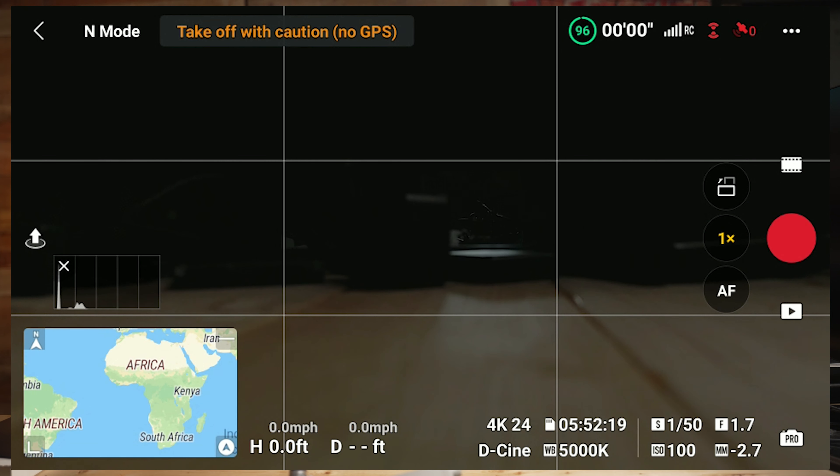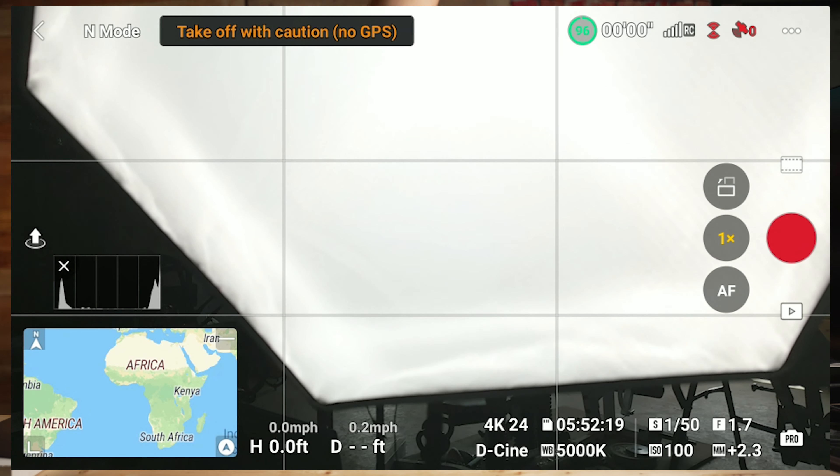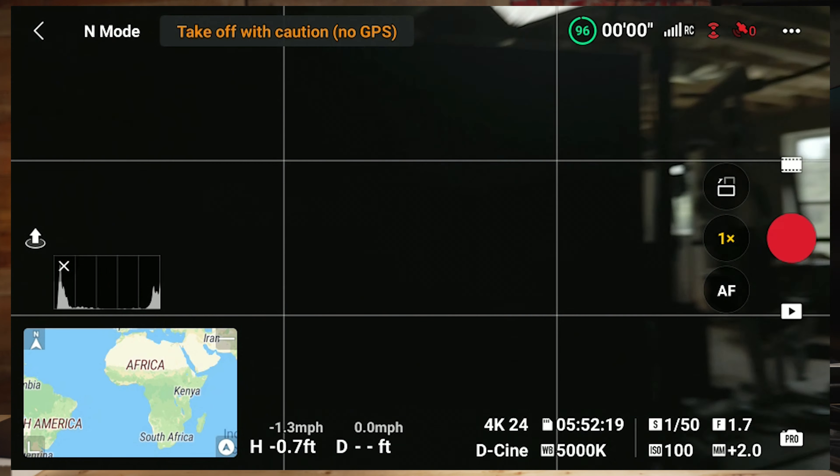I'm powering the drone back on now and we're going to look at that exposure value. You can see that just putting on that ND filter took the exposure from slightly overexposed at plus 0.3 all the way down to negative 2.7. So obviously in artificial lighting inside, that would be too strong of an ND filter. But if I hold it up to my light, the value quickly goes to plus 2.3. Lighting really matters.